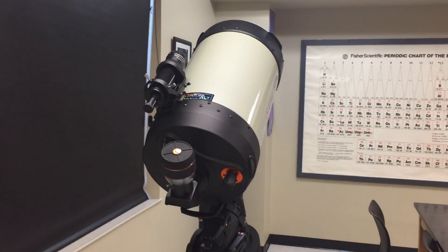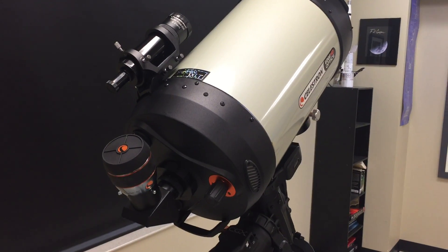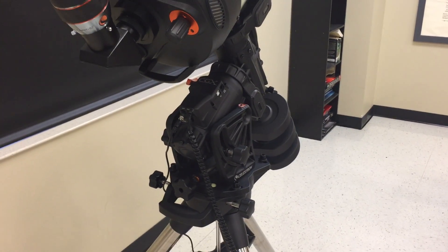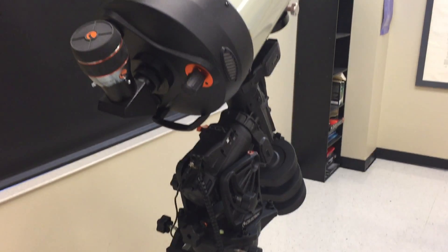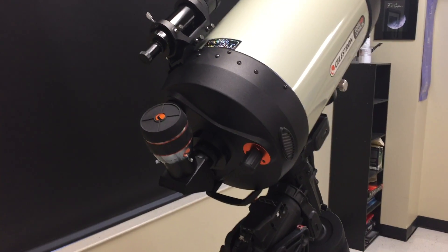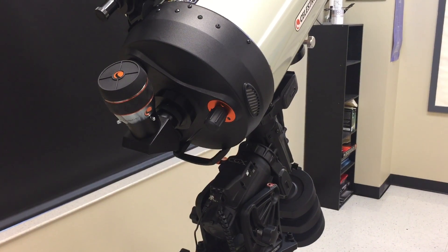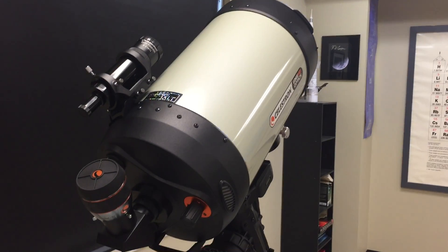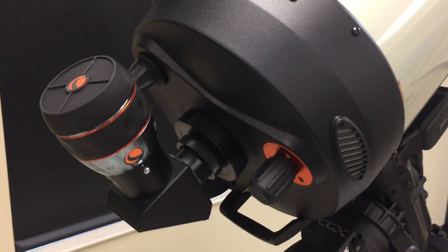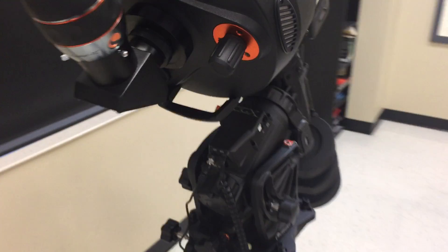Hello again, this is Dave with OC Astronomy. I've just got the Celestron Edge 1100 HD telescope and CGX mount set up and balanced for visual use, because the first thing I'm going to do when I move it upstairs into the dome is do the initial star alignment and polar alignment. After that I'm going to remove this diagonal and eyepiece and set it up for photographic use.